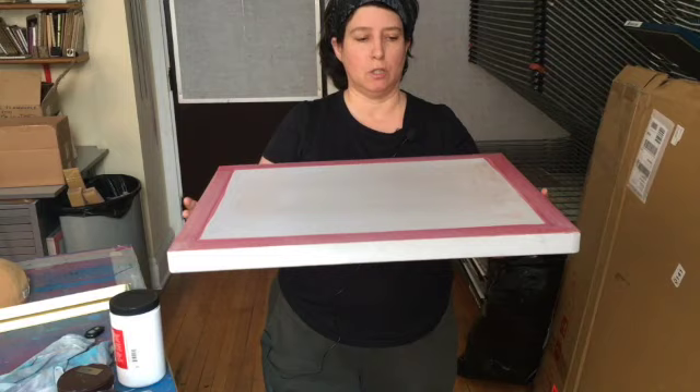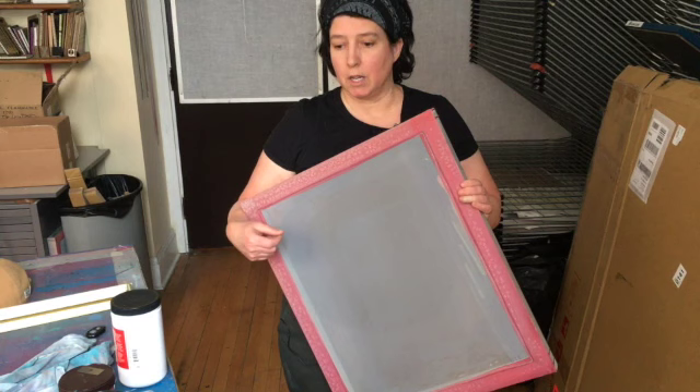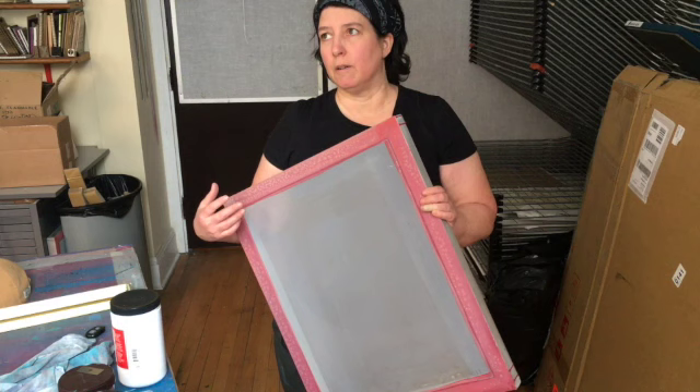Screen printing uses a screen with a really fine mesh — this used to be made of silk but now it's polyester. The mesh comes in a variety of tightnesses and weaves, so some are a much finer mesh and some are a much looser mesh.